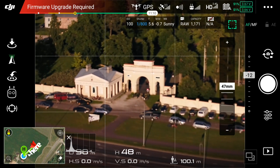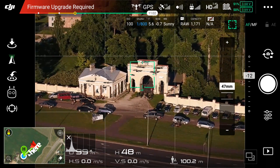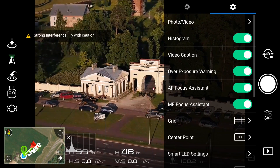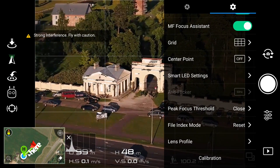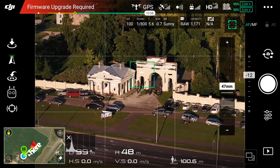Inside the DJI GO app when I tap on the gate to autofocus the lens focuses quickly. It seems the Android version of the GO app has a bug where the focus assistant does not work even when it's turned on.